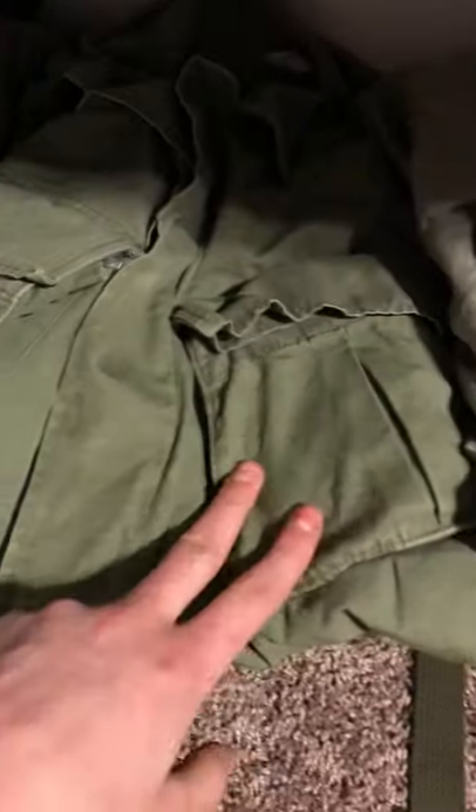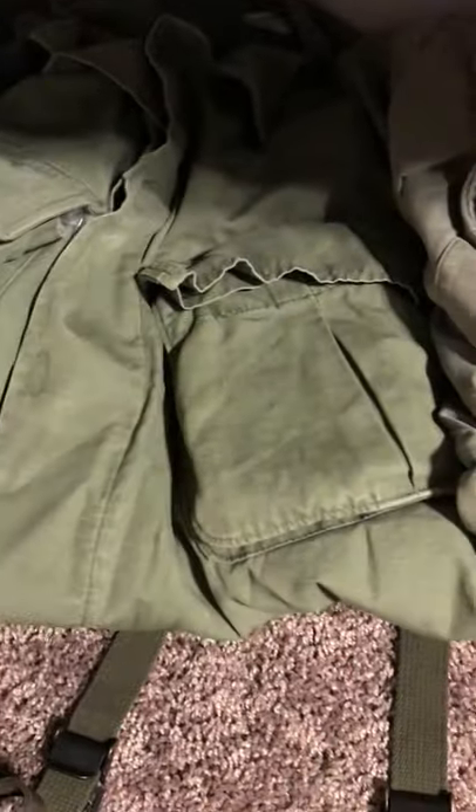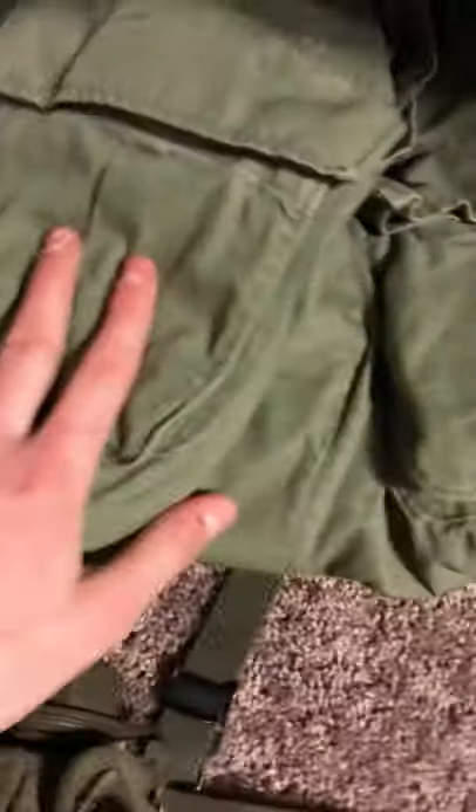Down here I got a regular jungle fatigue top — this one's pretty salty, has a bunch of holes in it. Got another one that's not as salty. This one's '70 dated, this one's '69 I believe. Repro fatigue pants and a belt.